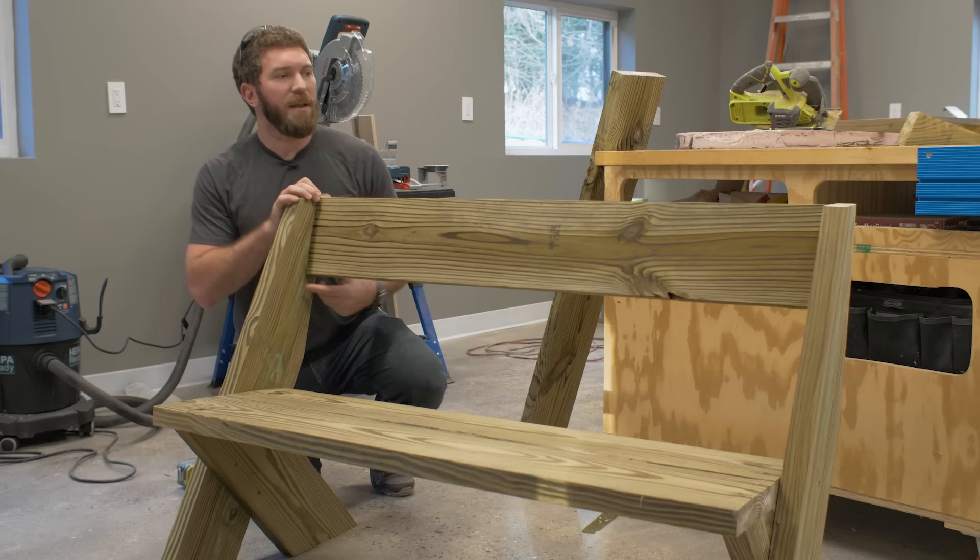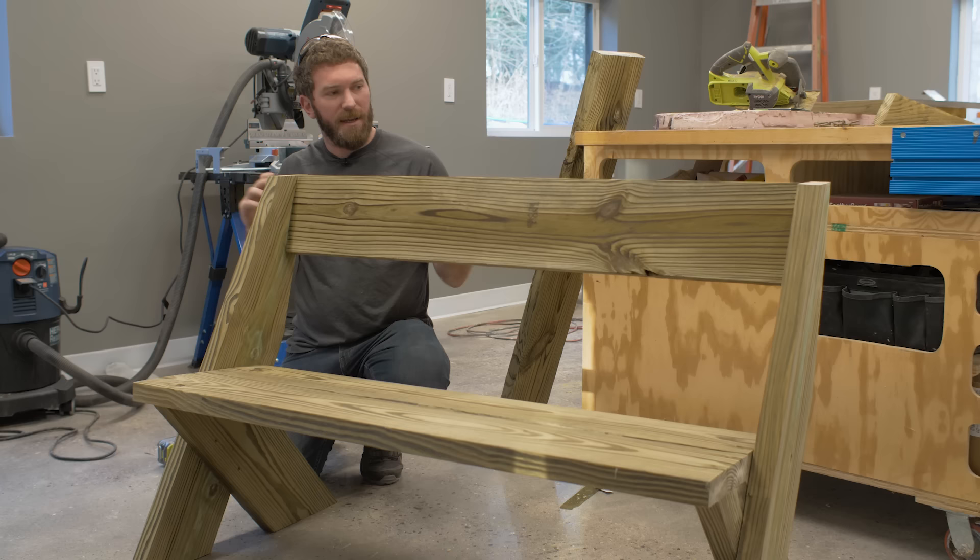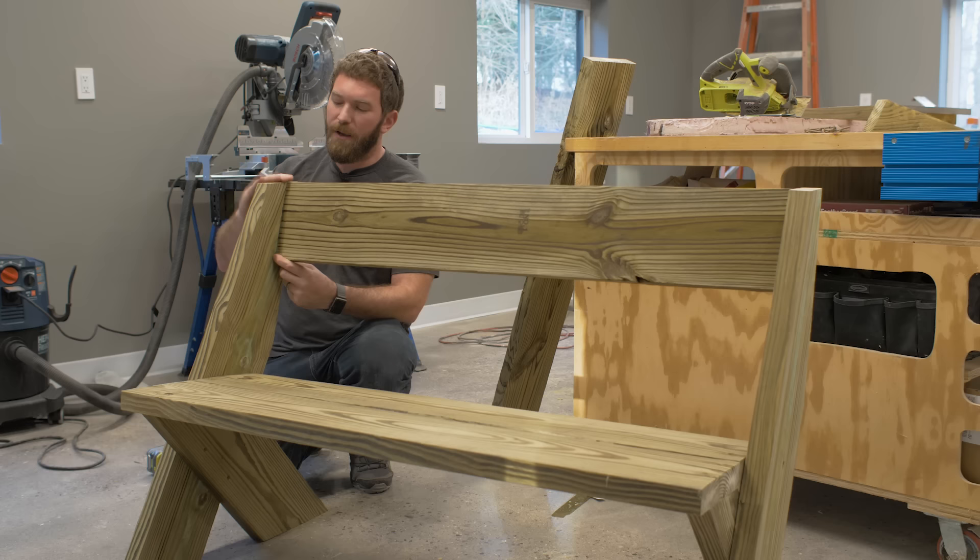Now for the back boards — there are going to be two of those. This is one of those steps where it could be nice to have an extra hand, however I've got a little bit of pressure between the two legs so this board wedges in here nicely. We're going to flush the top of this board up with the top of the leg and the back with the back of the leg, and then just secure it in place with two wood screws.